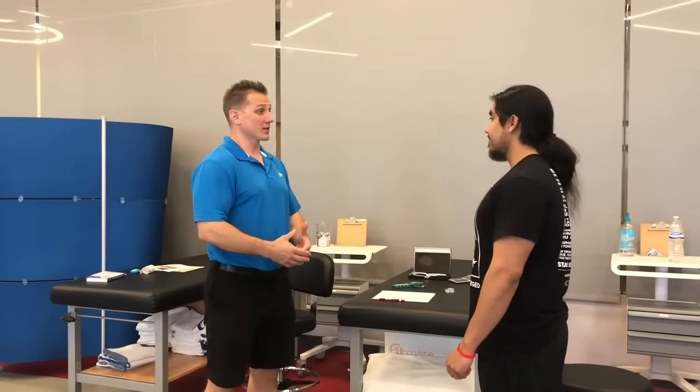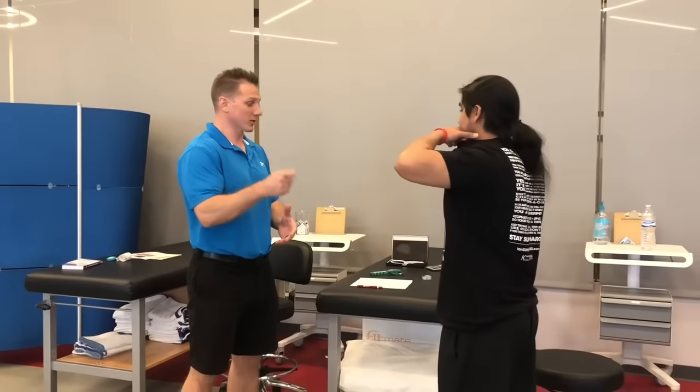All right, Darius, we're going to do our seven-site skinfold. The first thing I'm going to ask is, do you feel comfortable removing your shirt? And are you okay with me touching you? Okay, great.